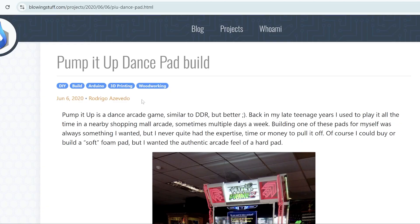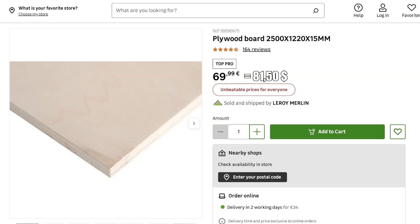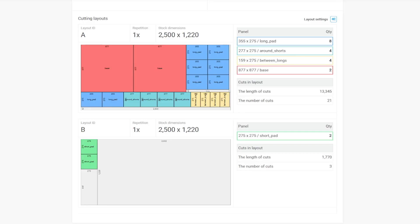First, I needed a frame. Unlike Rodrigo, I needed two pads and I needed them as cheap as possible. To keep costs down, I decided to cut the entire frame and all of the buttons from a single sheet of plywood. The biggest sheet I could find still wasn't enough — I used an online cutting tool that automatically made the most efficient layout, but the parts still didn't fit. So I had to compromise.